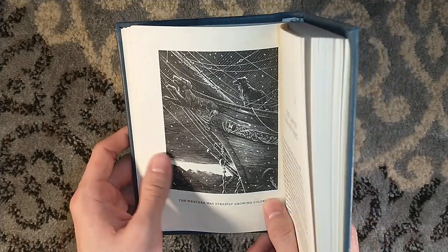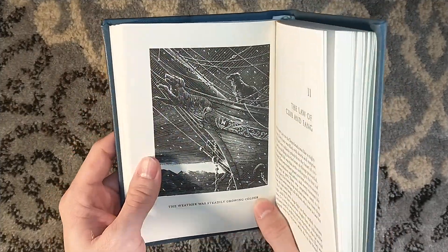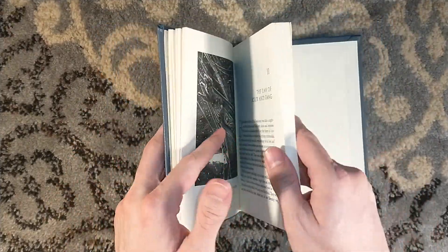"The weather was steadily growing colder." Letterpress illustrations — so cool.